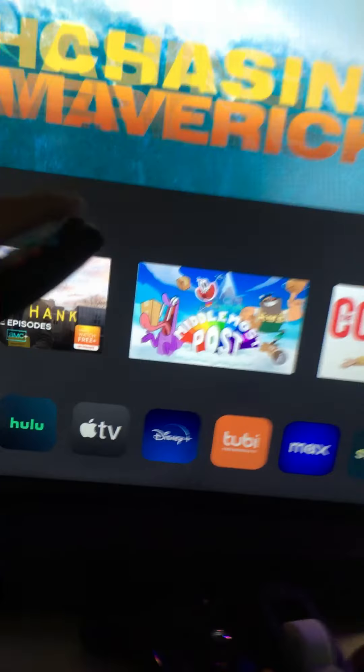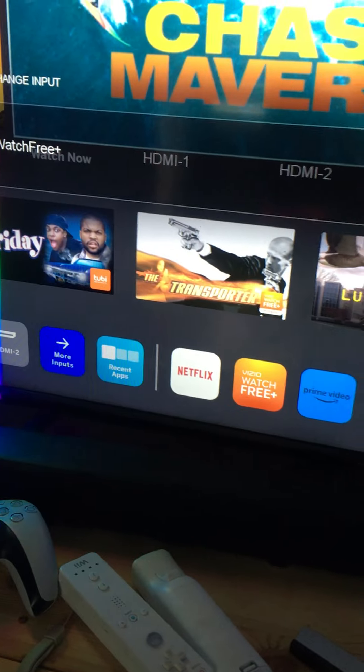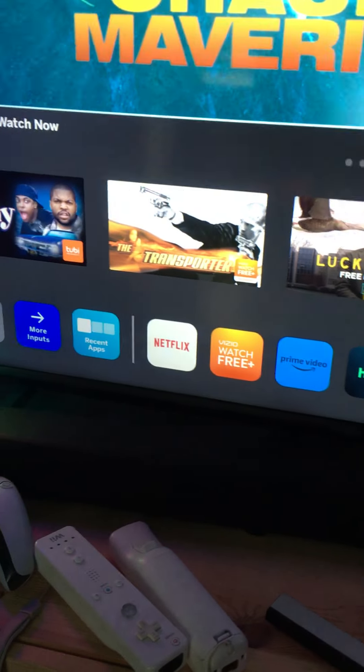So now your fifth step is to put the memory card in the back. Then you grab your game — I have Ocarina of Time right here. Then switch your TV to the correct input; my TV has a component input that allows me to play.